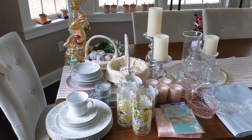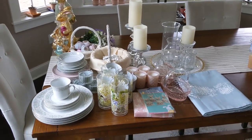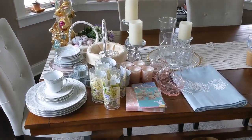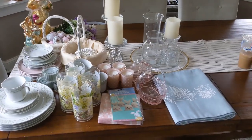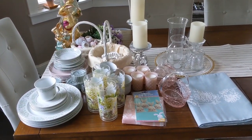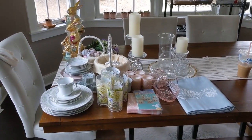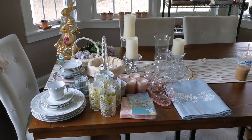Happy Sunday friends! Today I am in my dining room getting everything ready to put together my tablescape for Easter. I wanted to show you what I did and all of the supplies I'm using. Even though it's just going to be myself and Shawn and the kids this year — just our immediate family — I still wanted to make it special. We're still going to do an Easter brunch with an Easter egg hunt.